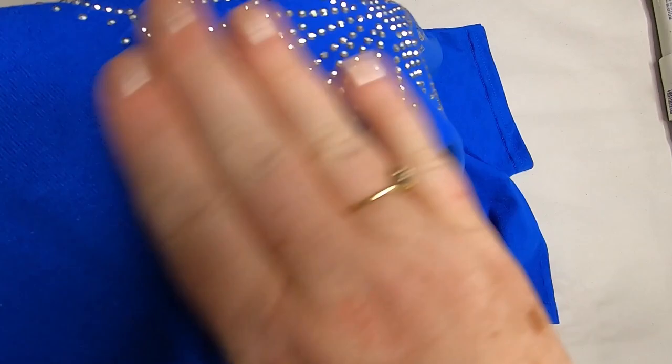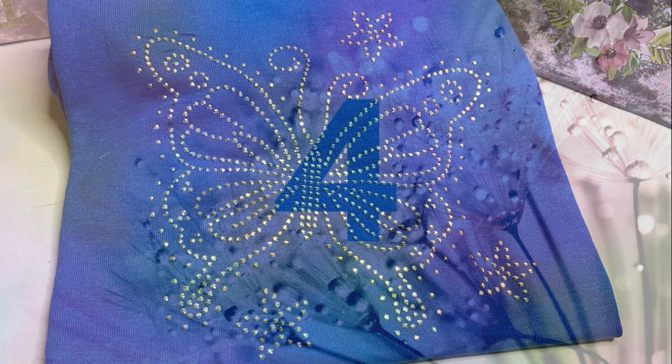I did have a few rhinestones lift on the left side — I think that's because I was pushing too hard with the iron. You want to press firmly but not too hard. I think I was the one who messed up those sequins. And with that, the t-shirt is done! Now on to project number four.